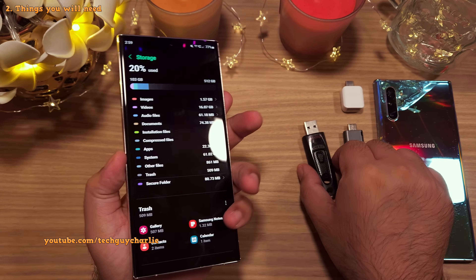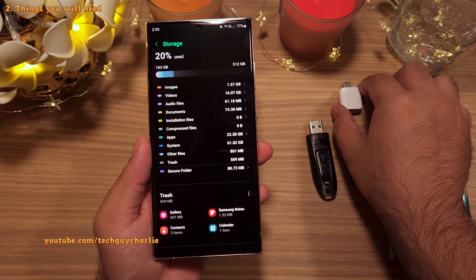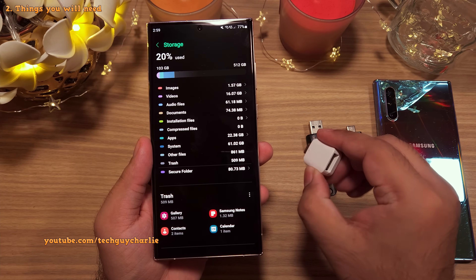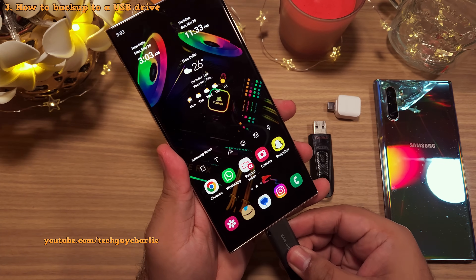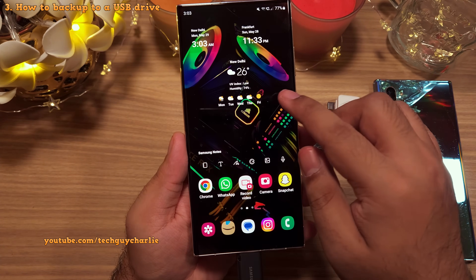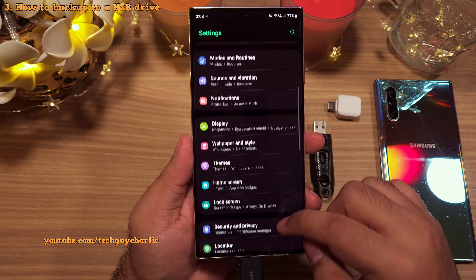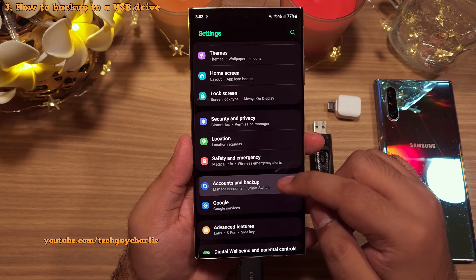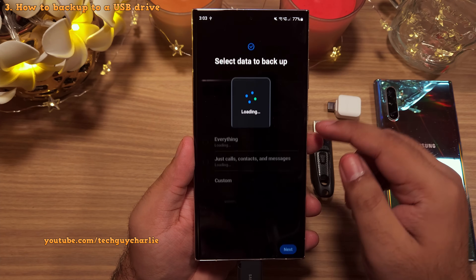You can also use a USB Type-A flash drive, but then you will need a USB Type-C to Type-A adapter, which are easily available on Amazon. With the USB drive plugged in, to start the backup drop down the notification panel and go to settings. Scroll down to accounts and backup, and inside here tap on external storage transfer and then tap on USB storage.